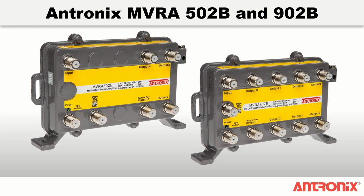Antronix MVRA502B and 902B VoIP optimized MoCA amplifiers provide an all-in-one multi-service strap solution. The MVRA502B and MVRA902B provide unity gain amplification resulting in a zero decibel net gain in downstream and upstream signal levels.